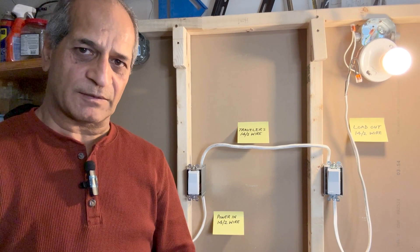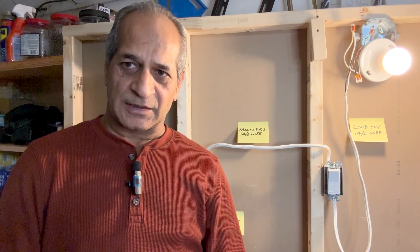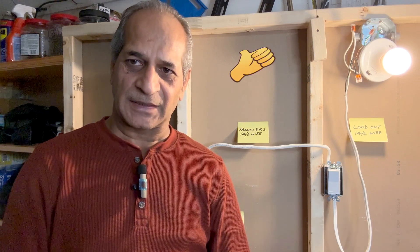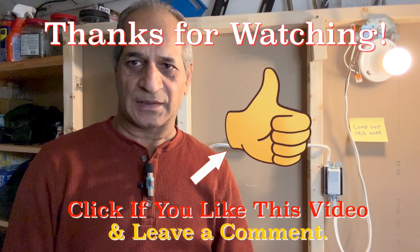So this is how we wire a three-way light switch. Subscribe to the channel to see more similar DIY videos. That's all for today. I hope the video is informative and helpful. If you like the video, please give it a thumbs up. If I have made any mistakes in the wiring, please let me know in the comments. I will see you next time — until then, take care.